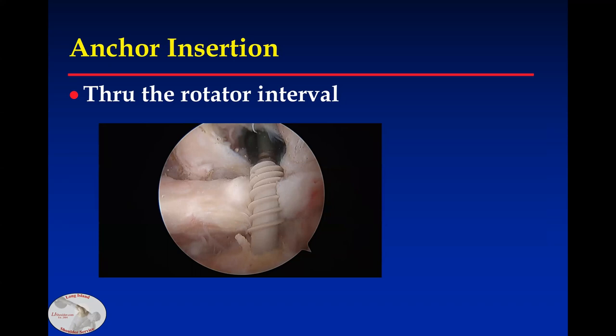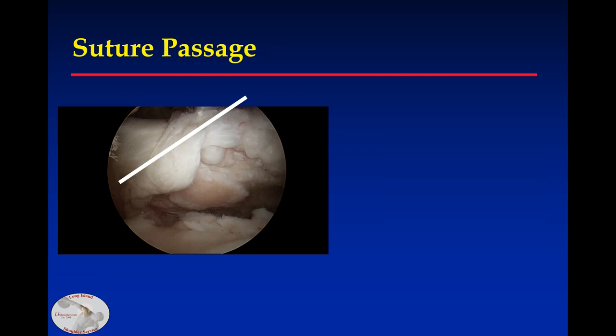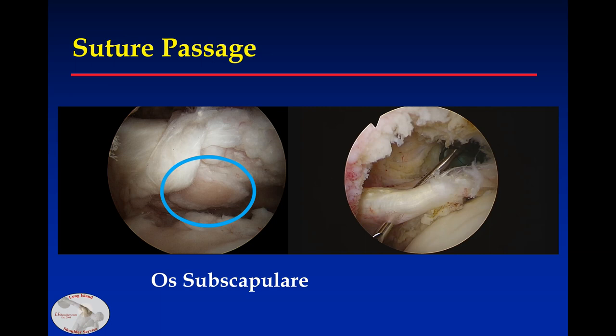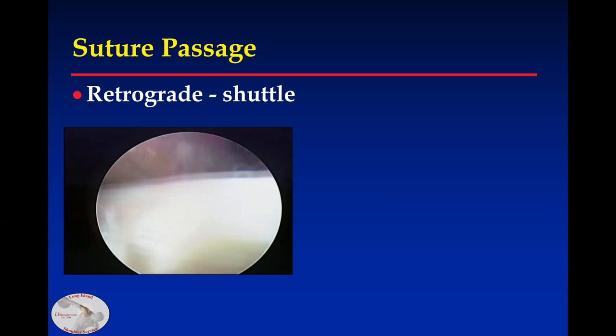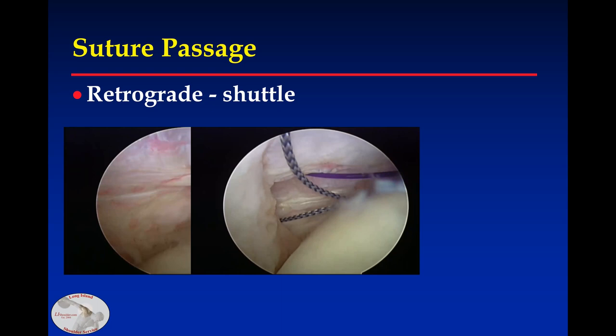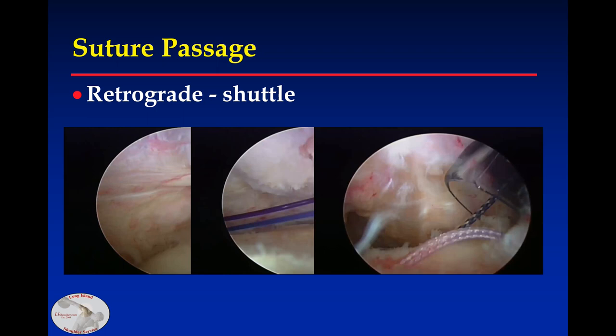For suture passage, I like a retrograde technique because the tendon fibers run along this line, and I want to pass sutures similar to that line. As an aside, this is what I've termed the OZ subscapularis, and when you see it on preoperative imaging, in my cases it has always indicated a subscapularis tear. For the retrograde technique, I'll bring the crescent-shaped hook about two centimeters inferior to the rolled edge and about a centimeter and a half medial on the subscapularis. I'll bring that shuttle suture and pass my repair suture through. I'll bring all sutures for each anchor through, then tie them.